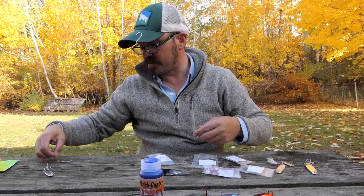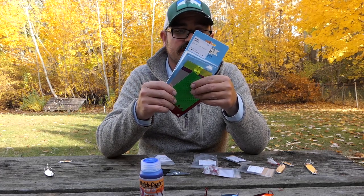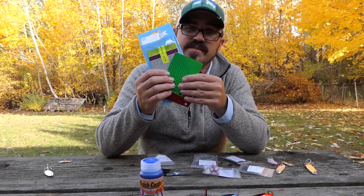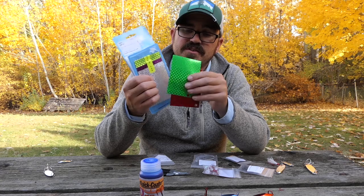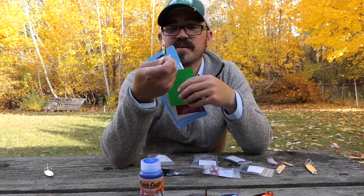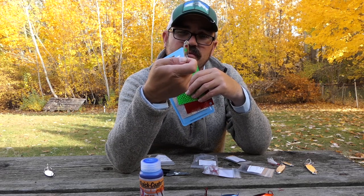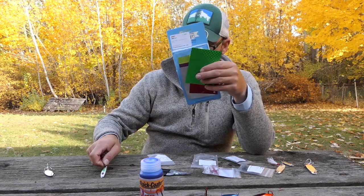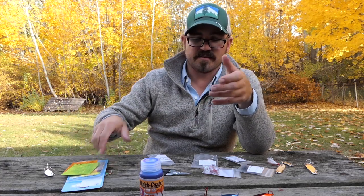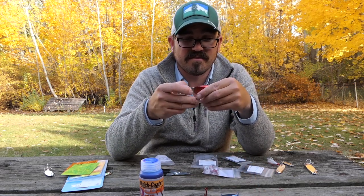Another way that's really easy is you can just buy a variety pack of these holographic stickers. They come in a bunch of different colors. What I use is a hole punch to knock holes in them, then I take the little dots out and put them on top of the spoon for a little bit of color. It's a really easy way to make some really effective lures for pretty cheap — I love these things.